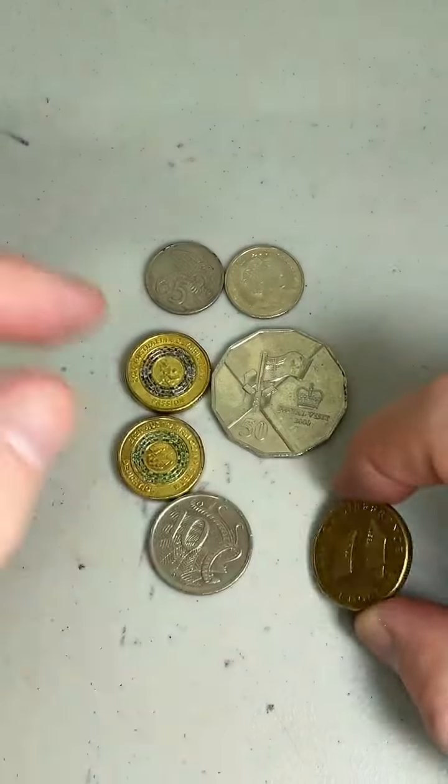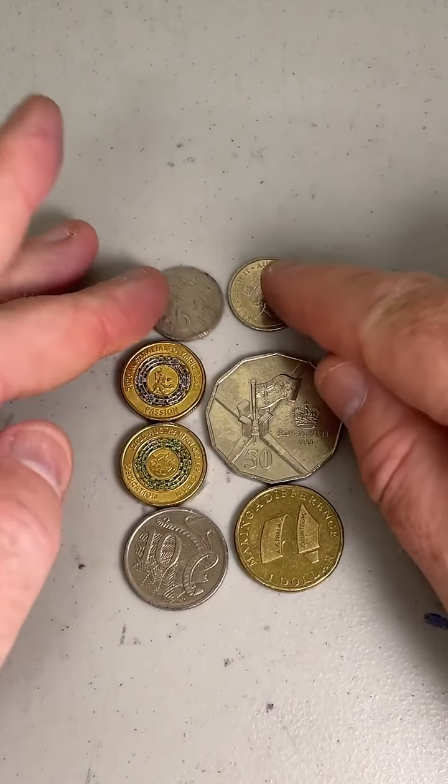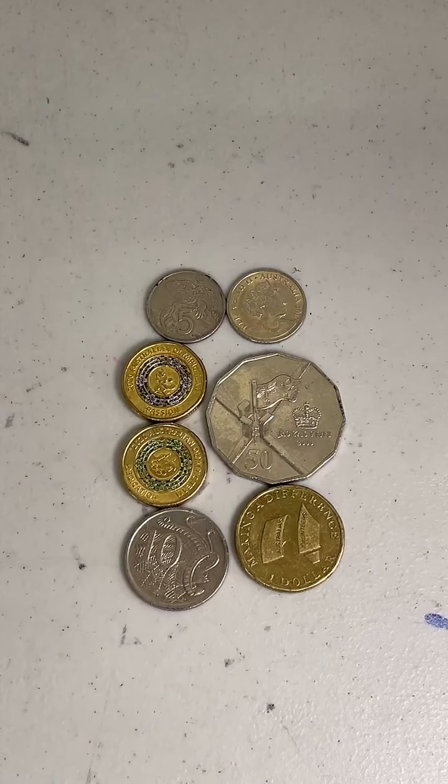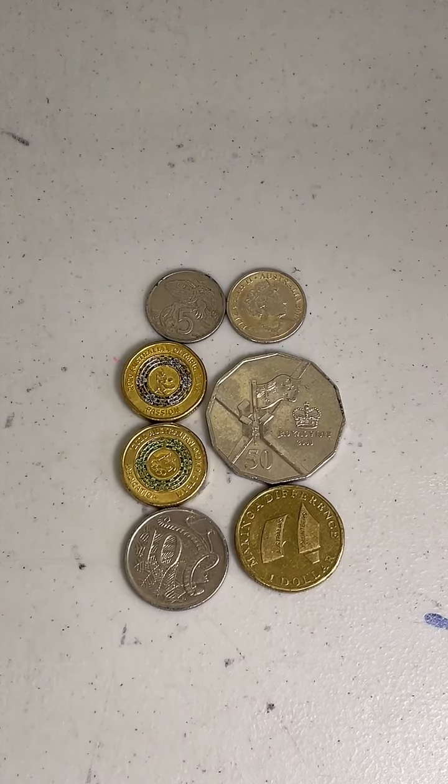I might sort of wrap things up there. This is my find of the day, and these are all the coins I've put aside from that little search. Thanks for being here. If you're not following my TikTok page, maybe follow along — that'd be awesome. I've also got an Instagram account and a YouTube channel, coin collecting and detecting. If you wanted to check those out, that'd be cool. All right, have a good one everyone, we'll catch you later. Bye.